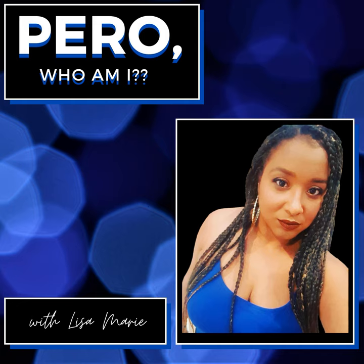Hello, hello, hello, y bendición. Welcome to Pero Who Am I, a podcast about self-discovery and the life of a modern day Latina with your host Lisa Marie. This week's Spanish lesson of the week is going to be how to make a limbe de coco.